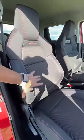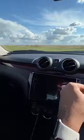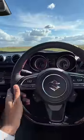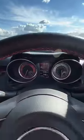Sportier seats with amazing bolstering on the side, and you get a lot of red inserts here and there — red inserts are almost everywhere for the sportier appeal. In fact, red stitching here and an updated tachometer. Nice.